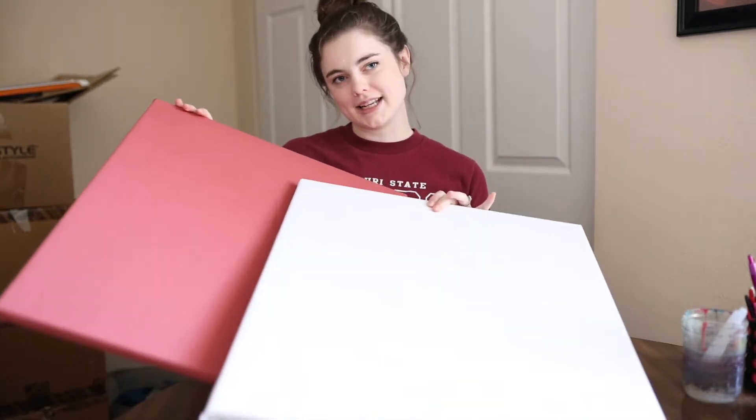Hey guys, for those of you who are new to this channel, my name is Laura. I'm your host. I'm a wedding photographer and artist, and today we're going to talk about wedding styling.